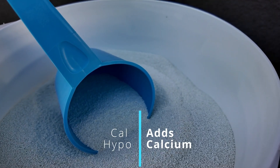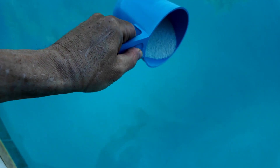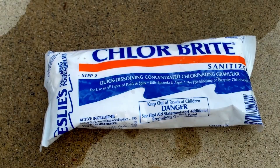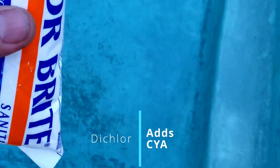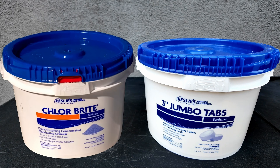CalHypo adds calcium to the pool, so for every 10 parts per million of free chlorine, you add 7 to 8 parts per million of calcium. And if you're using dichlor, for every pound of dichlor, you're adding 6 to 7 parts per million of cyanuric acid to the pool. You don't want to use trichlor with dichlor, since they have the same byproduct, which is cyanuric acid.